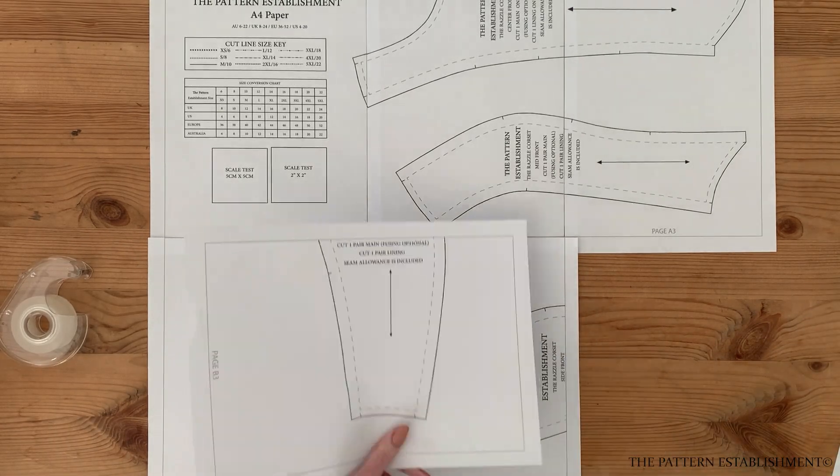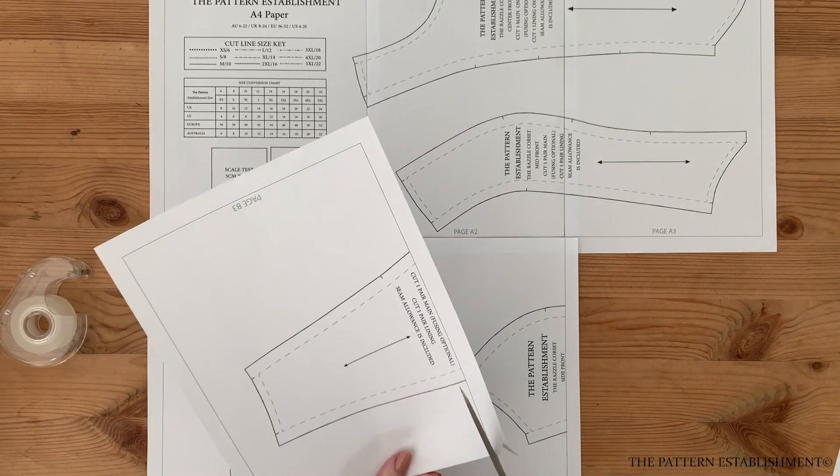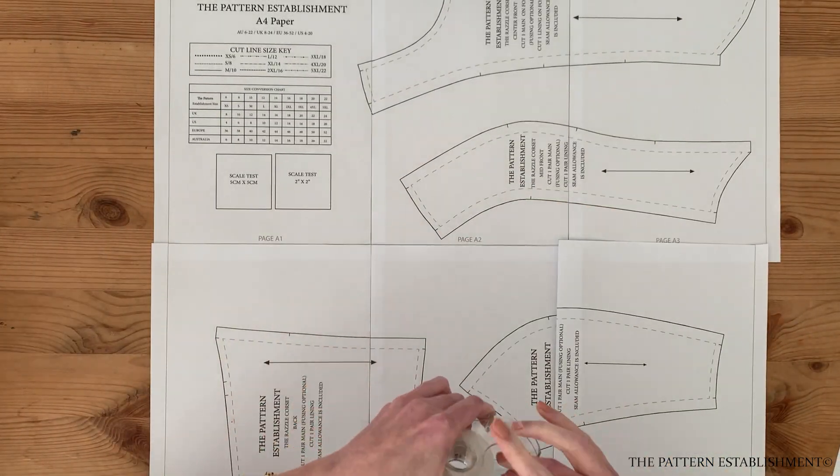You can follow the cutting layout included in the instructions to make the most economical use of your fabric. Cut according to the individual instructions marked on each of the pieces.